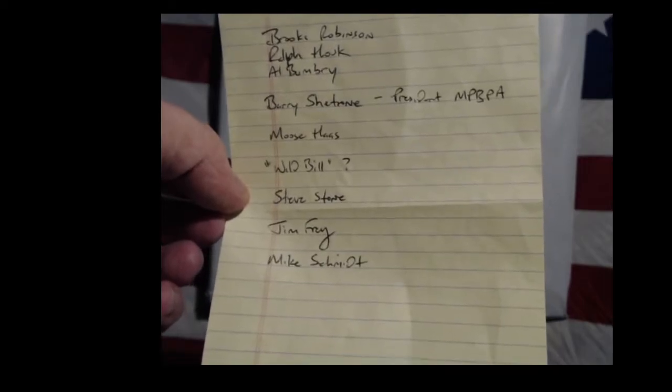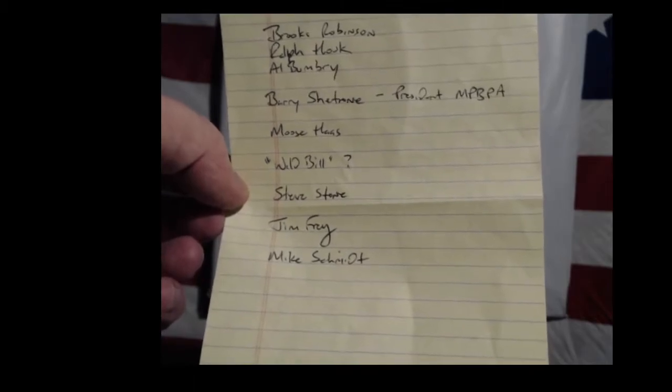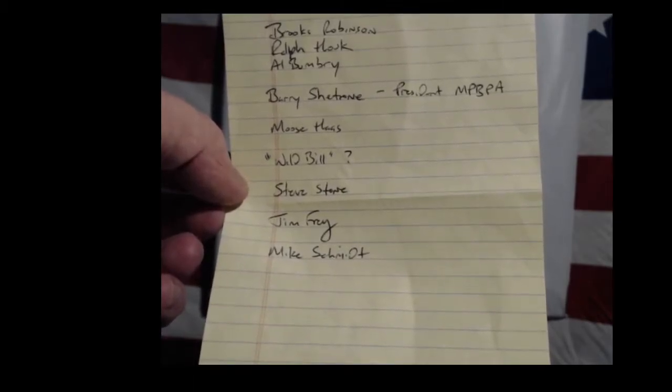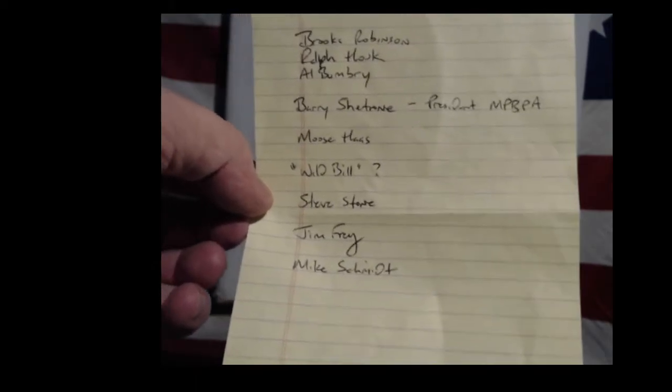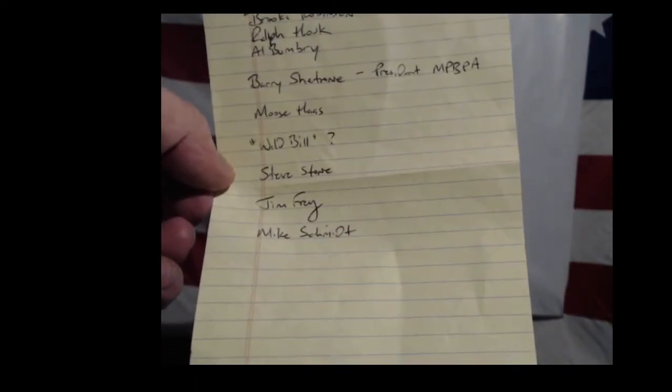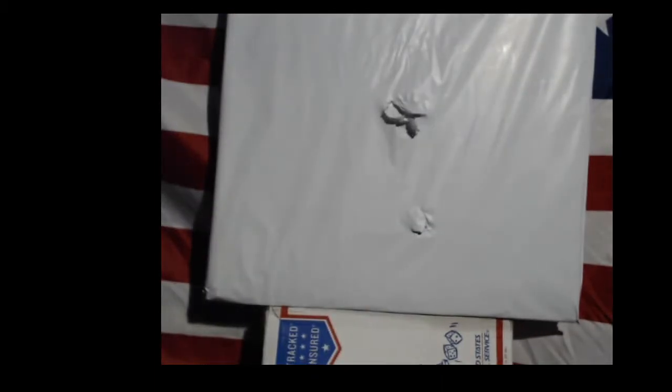There's Tame, president MPBBA, Moose, Hoss, Wild Bill - who the hell is he - Steve Stone, Jim Fray, and Mike Schmidt. Do any of you guys know who that Mike Schmidt guy is? Well, we better open that rascal up before it just jumps out of the package at us.